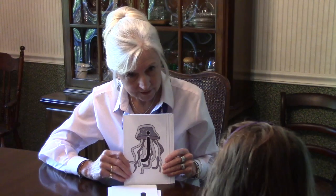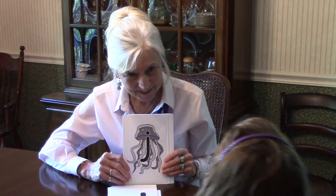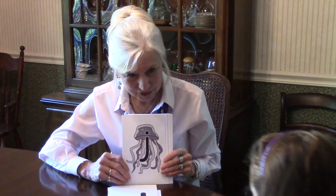Jelly. Jellyfish. Can you say that again? Jellyfish. Fish. Jellyfish. Good job.